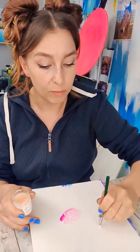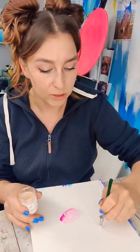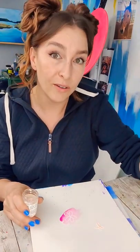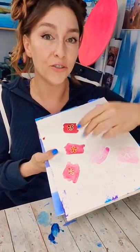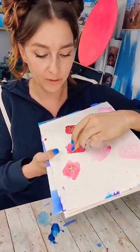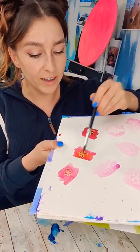Masking fluid is another option. It's a little more complicated to use because it comes in a wet form. You apply it to your paper and then wait for it to dry. Once it's dry, you can apply your watercolor over it. Once the paint is dry, this is where the magic of masking fluid comes in — you can remove it and potentially paint on it again.